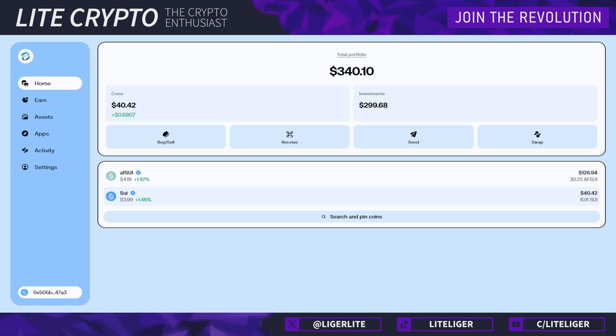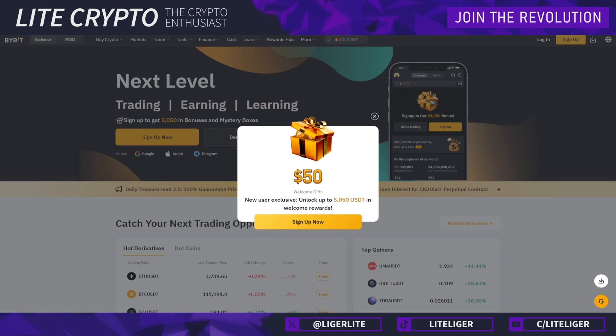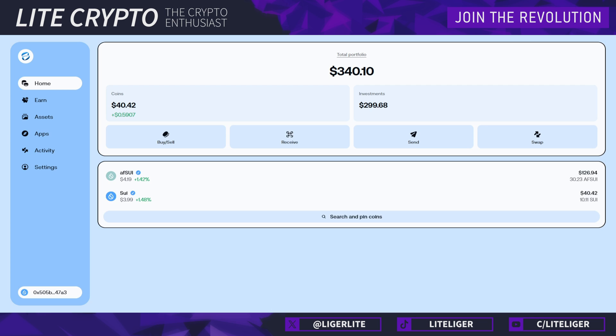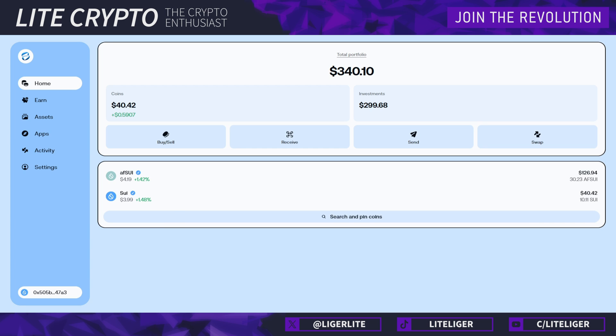In case you do not own SUI yet, you can obviously buy it from a multitude of different exchanges. The ones I recommend are Gate and Bybit — a lot of these have sign-up bonuses and fiat deposit options so you can deposit your dollars and buy your first SUI. There's also Binance. After you've purchased, you withdraw to your wallet by going to the receive button, copying your address, and pasting it in the exchange, then waiting for the funds to arrive.